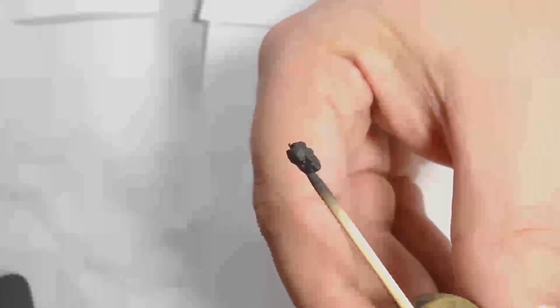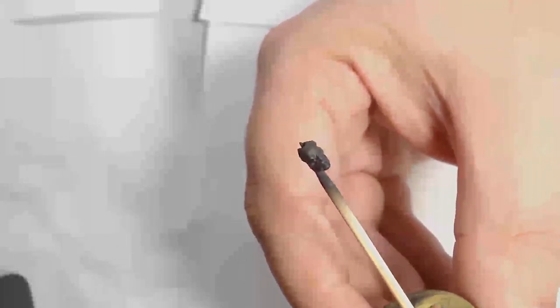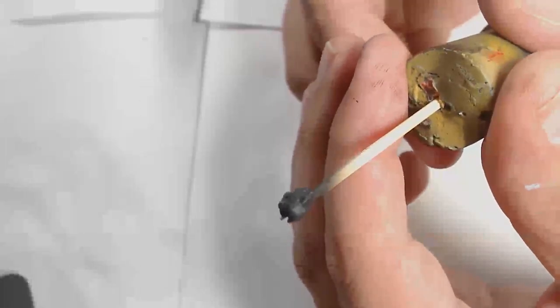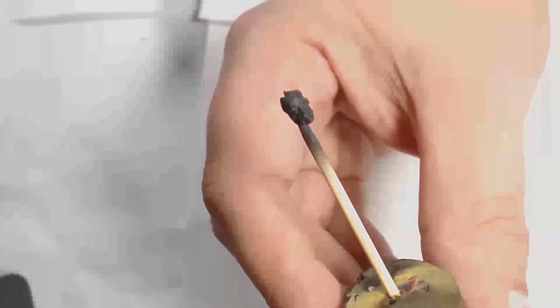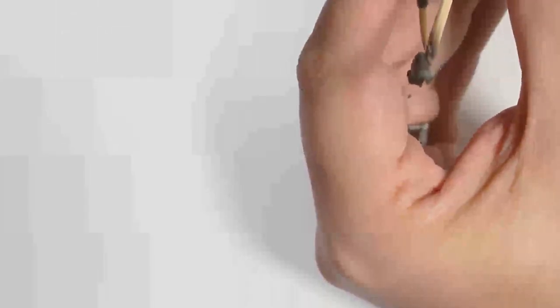Howdy guys, this is Andy from Big Max Workshop and Painting Studio, and we're in for a long one today. This is Abaddon, and as always we start off with black prime. The footage initially is a little bit pixelated as I'm trying to get as good an image as I can on the model's face. This model is really cool — it has loads of character, and I put a lot of time into this.